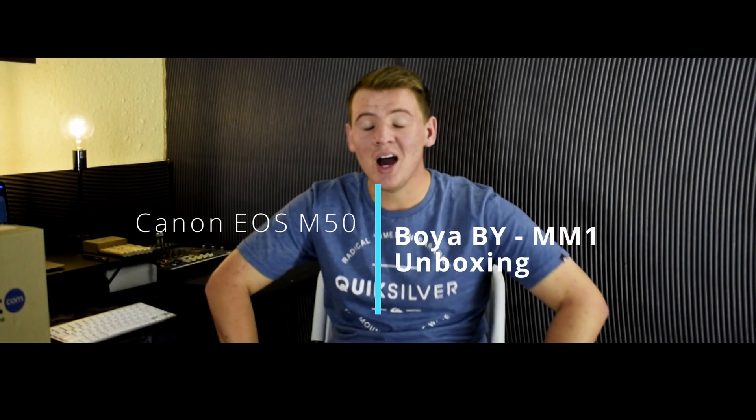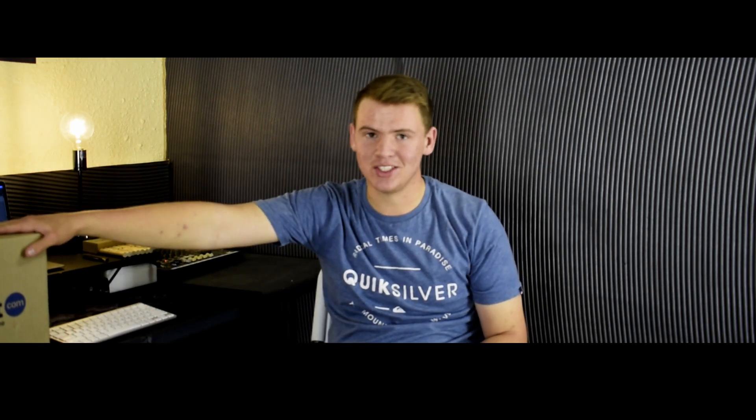What's up guys, I hope you all are doing fantastic. I'm back with a brand new unboxing video, and sitting right next to me is a brand new product that I'm super excited to unbox for you.